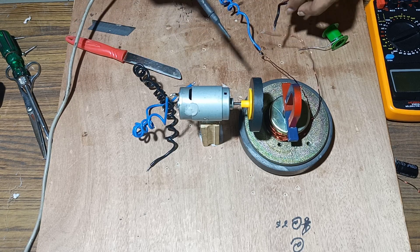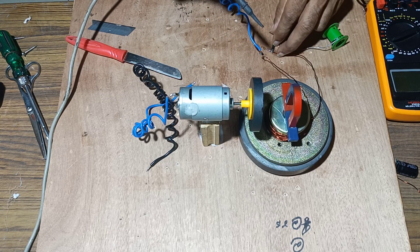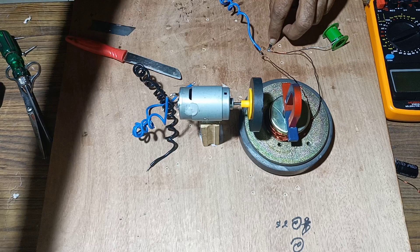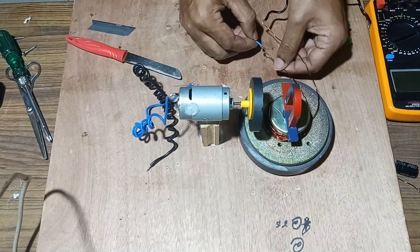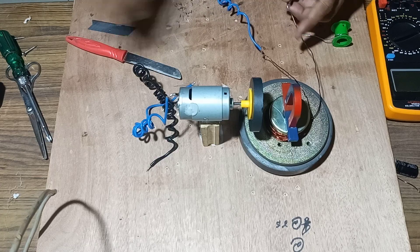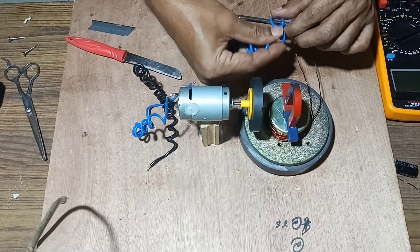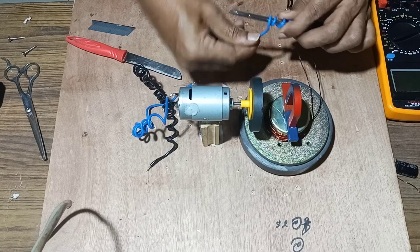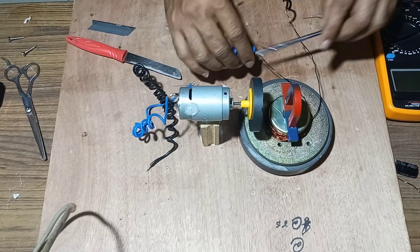Once the connection is done, we connect it with the terminals. We have done the connection to the two endings of the terminal. Now we fix these windings to the two endings of the terminals in order to connect the output of these terminals with the motor, so that the motor can run with the free energy which is generated.